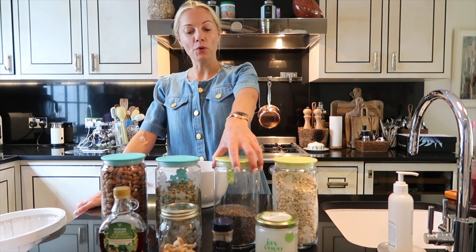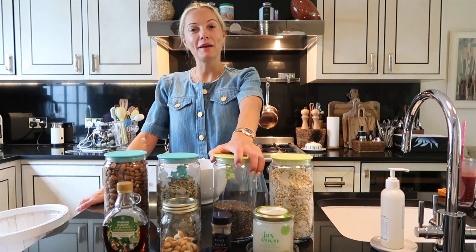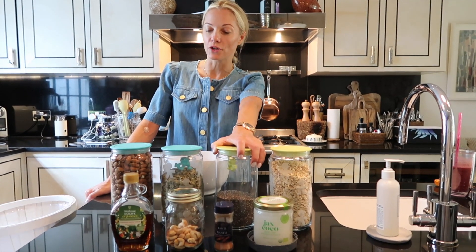Good morning! This morning I am going to show you all how to make the most delicious granola.